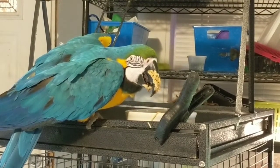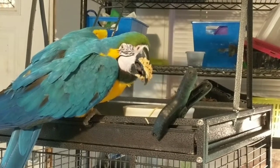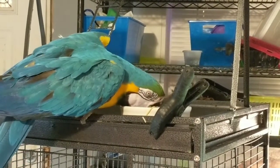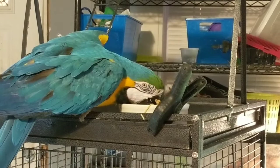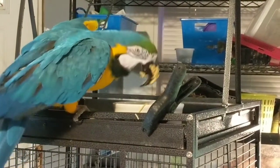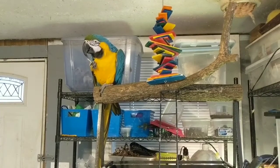Moose, look at that! Isn't that funny, Catherine? What is that? Spaghetti noodles! Moose, look up! He's not gonna do it. He's a hungry bird!